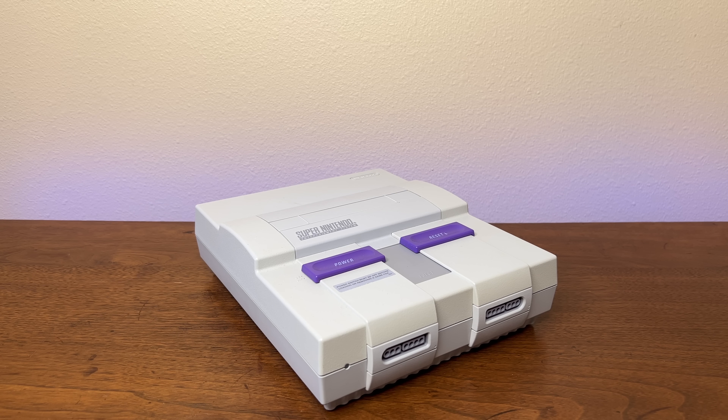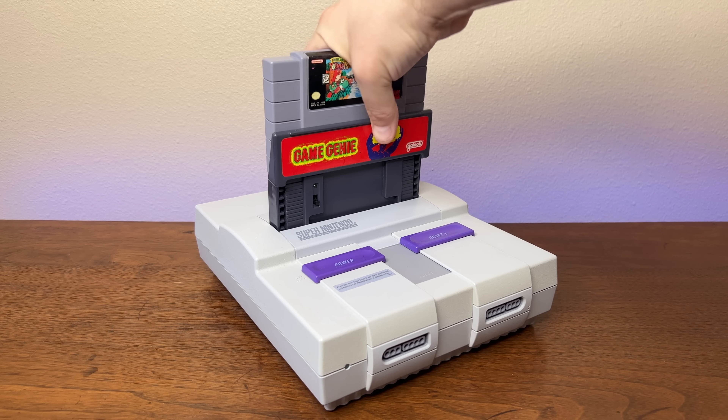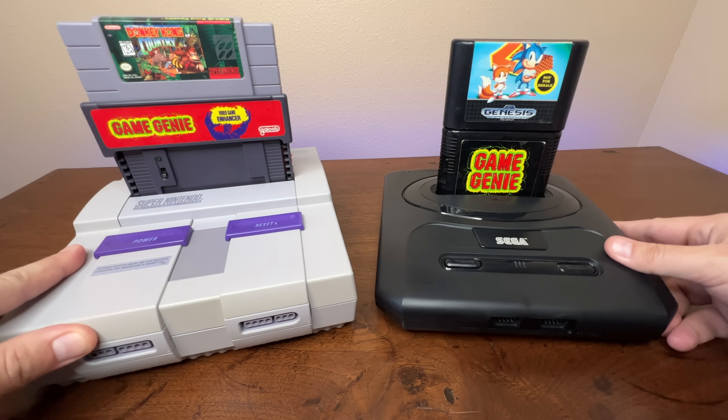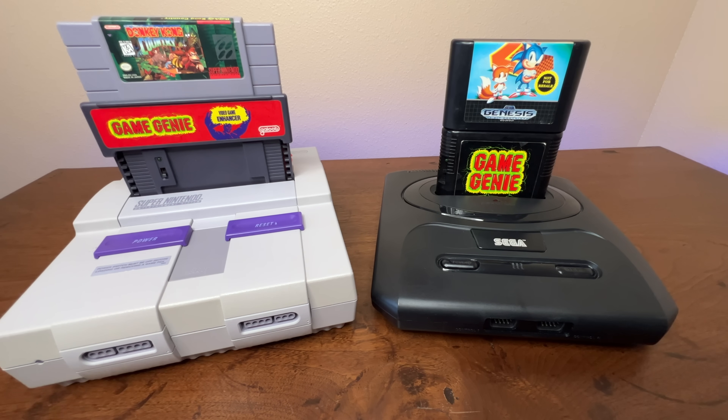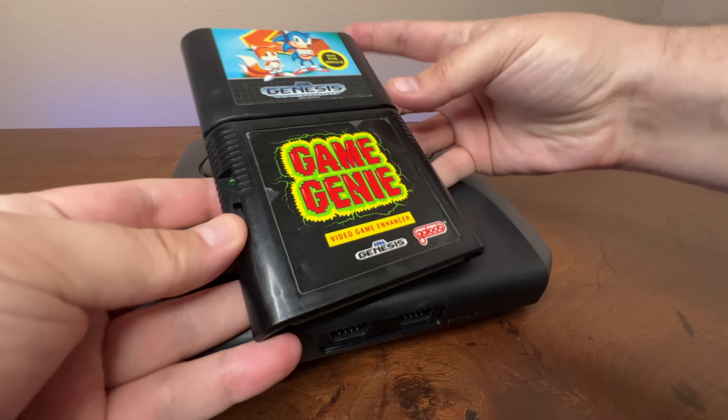So what about the cartridge ports — can they get messed up like the original NES? Both Game Genies insert into the console plugging straight down into the port, just like a normal game cartridge does. These updated Game Genies won't put any unusual stress on the port, but again, you probably wouldn't want to leave these units plugged into the console after you're finished playing.